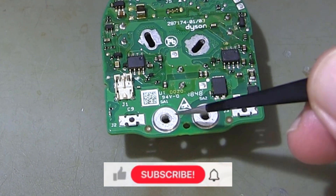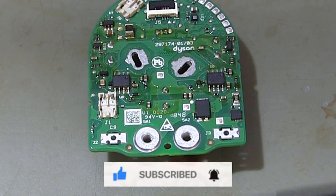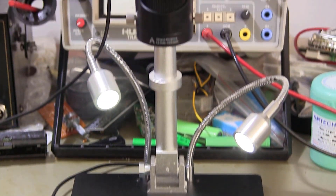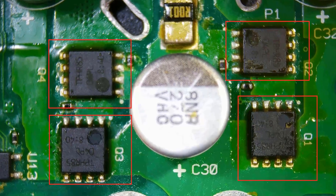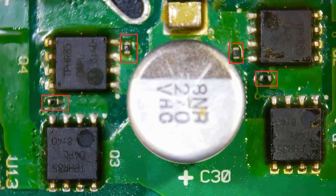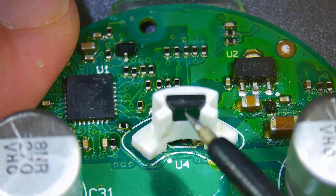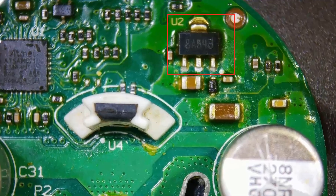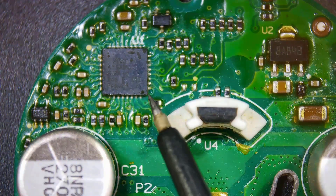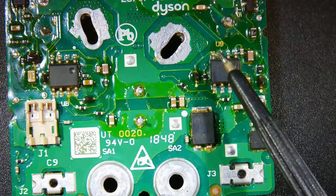If your vacuum suddenly stopped, or if you're noticing a drop in performance, don't miss this video. Because here, we will unveil the secrets of the repair process and show you how the components work. You'll get all the tips you need to revive your vacuum, and you might even be able to make your own repairs without needing a professional. If you're ready, let's start this exciting journey. You can also share any questions or comments you have below.